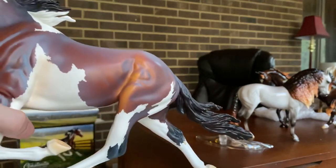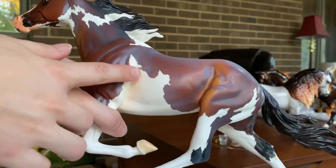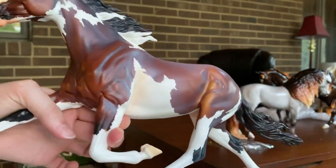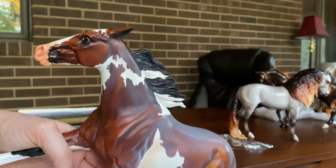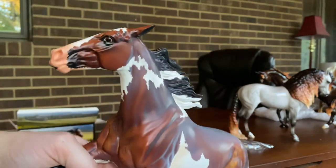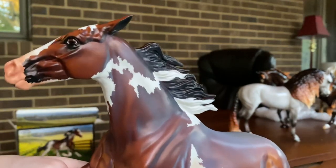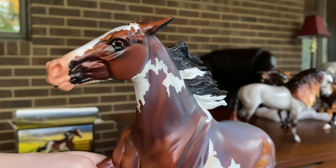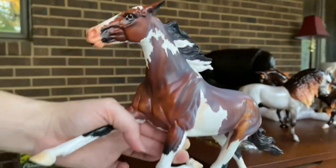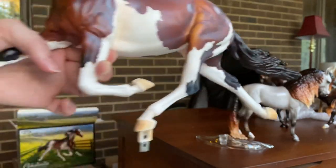Such an absolutely gorgeous color I think, and I love when they do pinking in these areas — I just think it looks so nice and realistic. The mane is really nice too. And the face — I think they did a really good job. The colors on her face are really rich and it looks pretty crisp and sharp. She has detailed eyes.